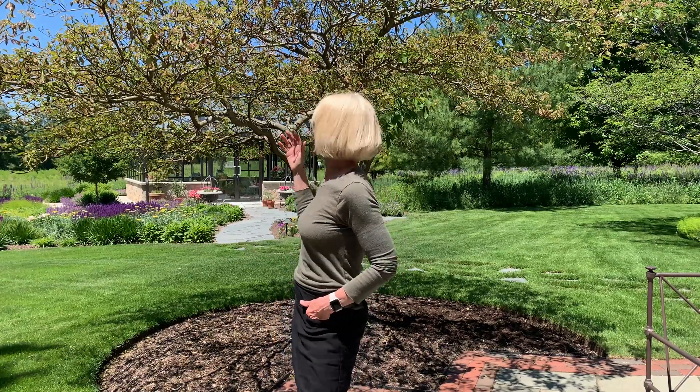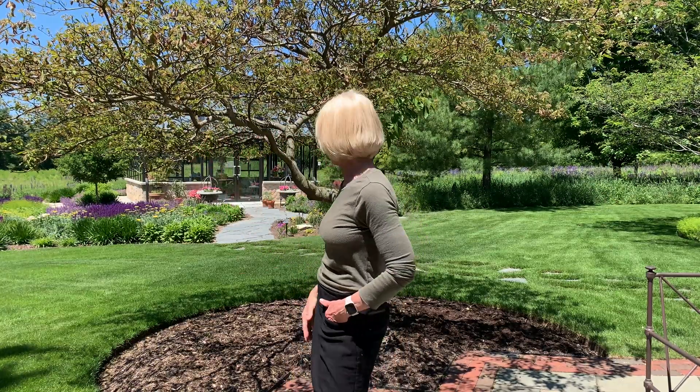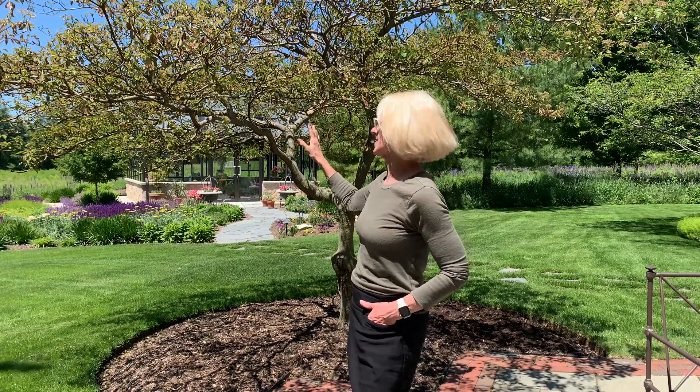Hey fellow gardeners, Dawn here from Seasonal Designs. Today's video is not personally a happy one for me because unfortunately this beautiful pagoda dogwood tree you see behind me is essentially on death's door, and we are going to need to remove it and replace this beautiful specimen. I'm going to give you a close-up of what's going on with this tree — it does have something called canker, and it typically starts with the wilting of the leaves.